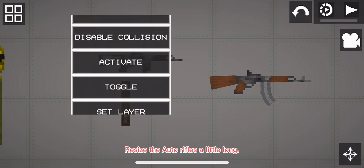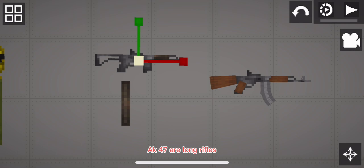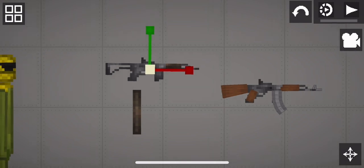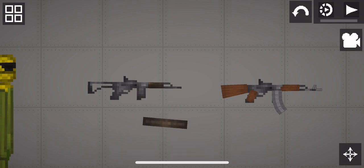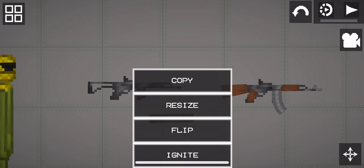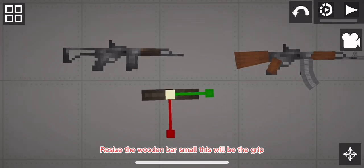Resize the auto rifle — it's a little long because AK-47s are long rifles. The wooden bar will be for the handle, the stock, and the grip. Resize the wooden bar small — this will be the grip.